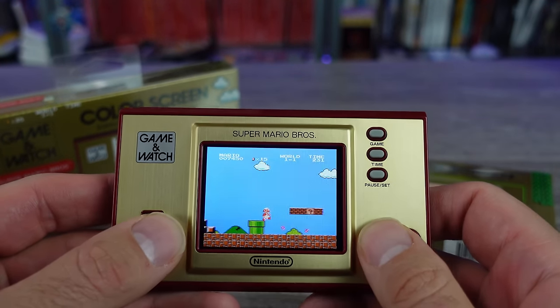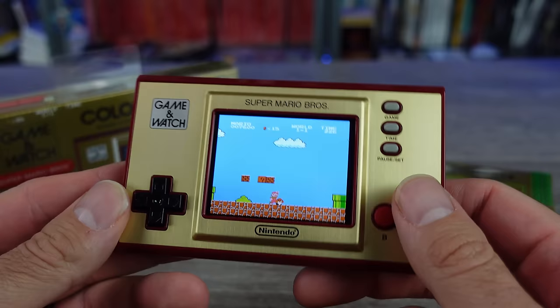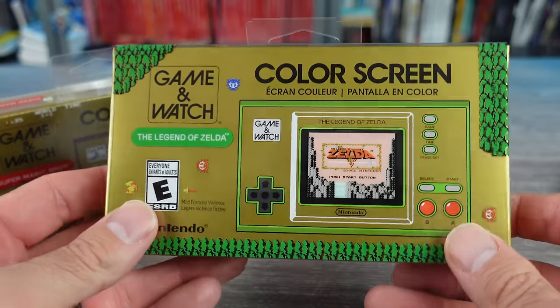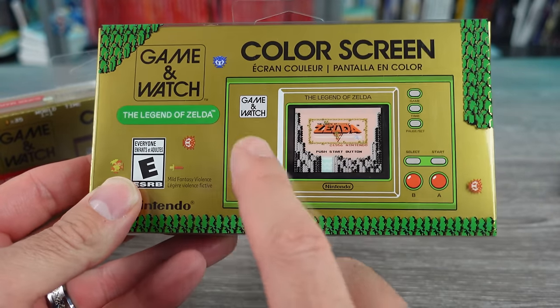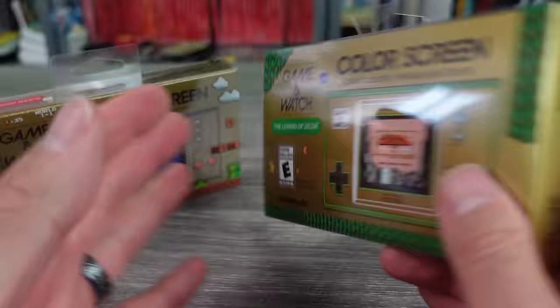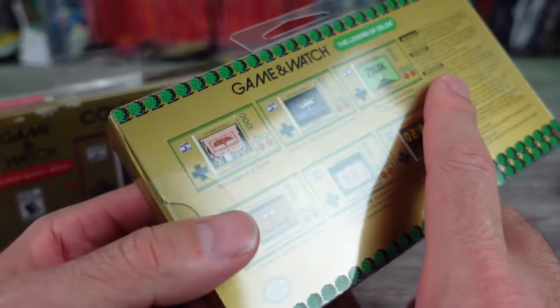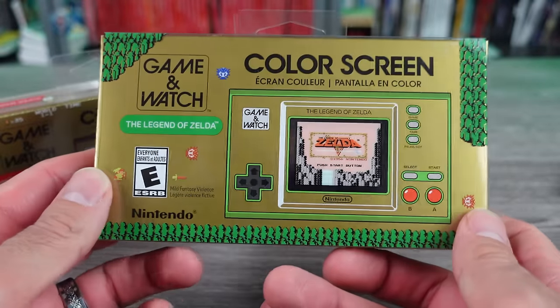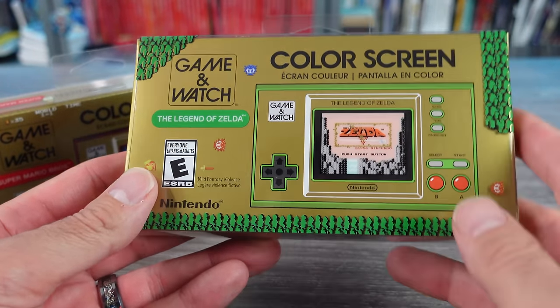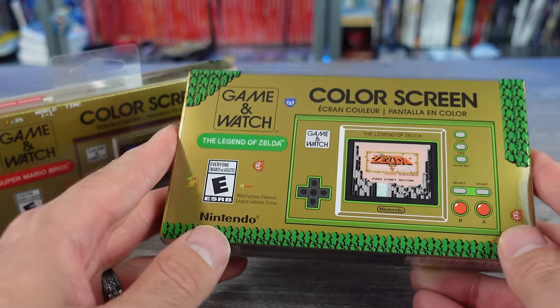I used the Mario one quite a bit and thought it was pretty fun. Today I want to take a look at the new Zelda one and check out the secrets. I know there are some secrets within this that I want to look at. I went to the store and picked this up this morning — my local Target had 45 of them in stock.